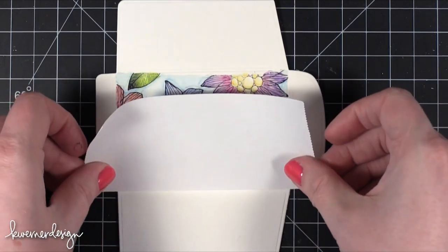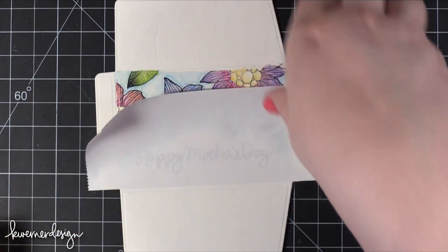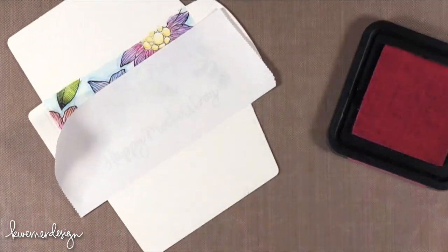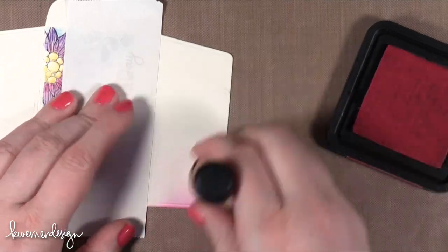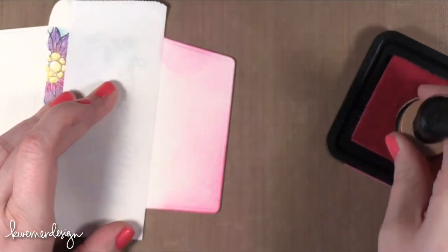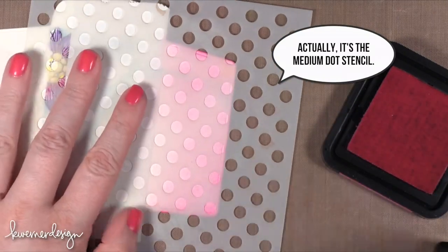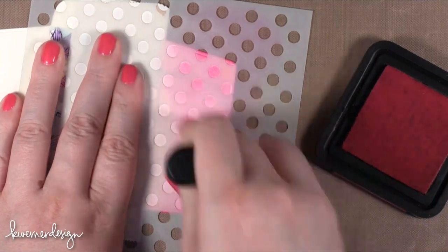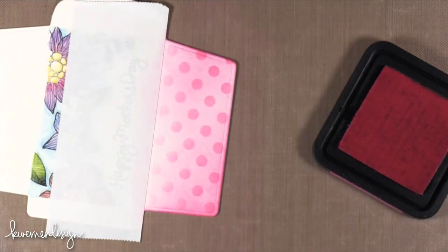Now I'm going to use my tape to mask off the front of the gift card holder. I'm going to bring in my craft sheet because I'm going to do some ink blending, first using Picked Raspberry — just bringing that in from all of the edges. Then I'm using the Small Dot Stencil from Simon Says Stamp, putting that on top, inking on some more color to give it a really subtle dot pattern. I just wanted some subtle dots.